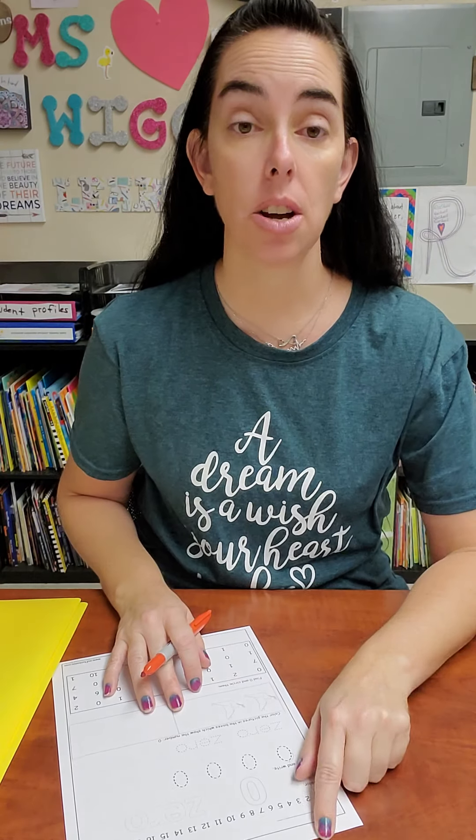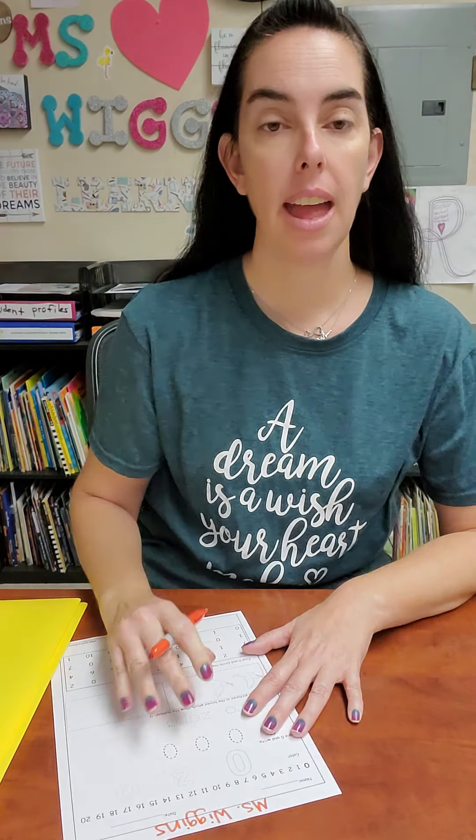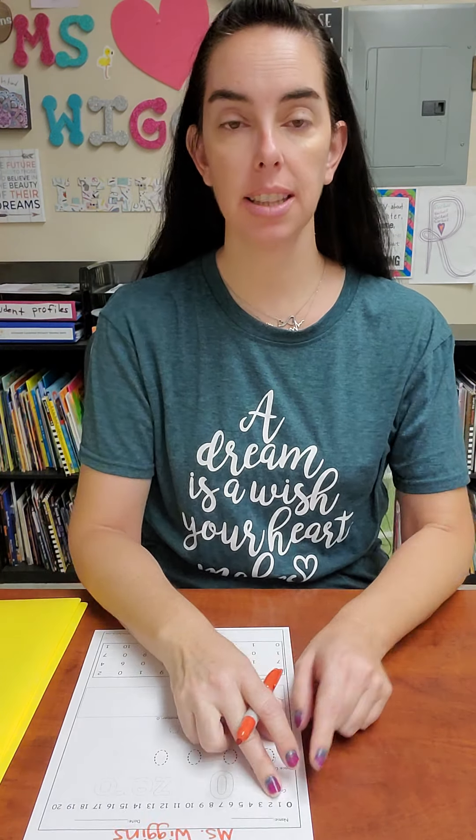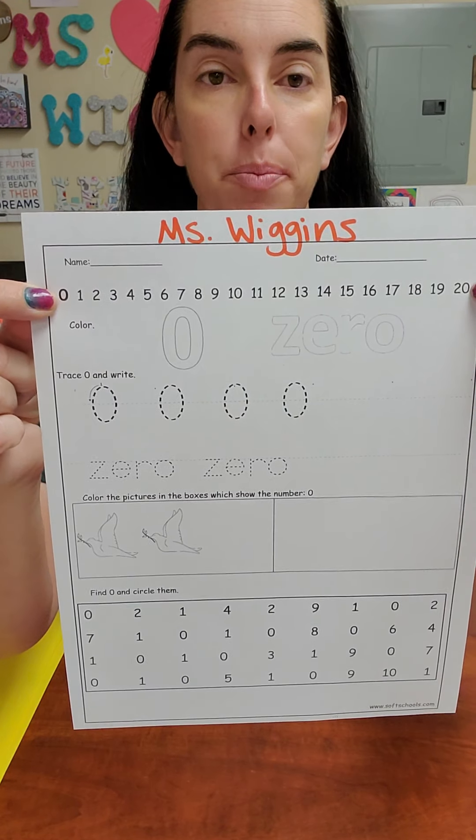Good job. All right, let's go ahead and start by writing our name at the very top. Take your time and write it nice and pretty. And then in the first line you have numbers zero to 20. Do you see that? All the way up here.